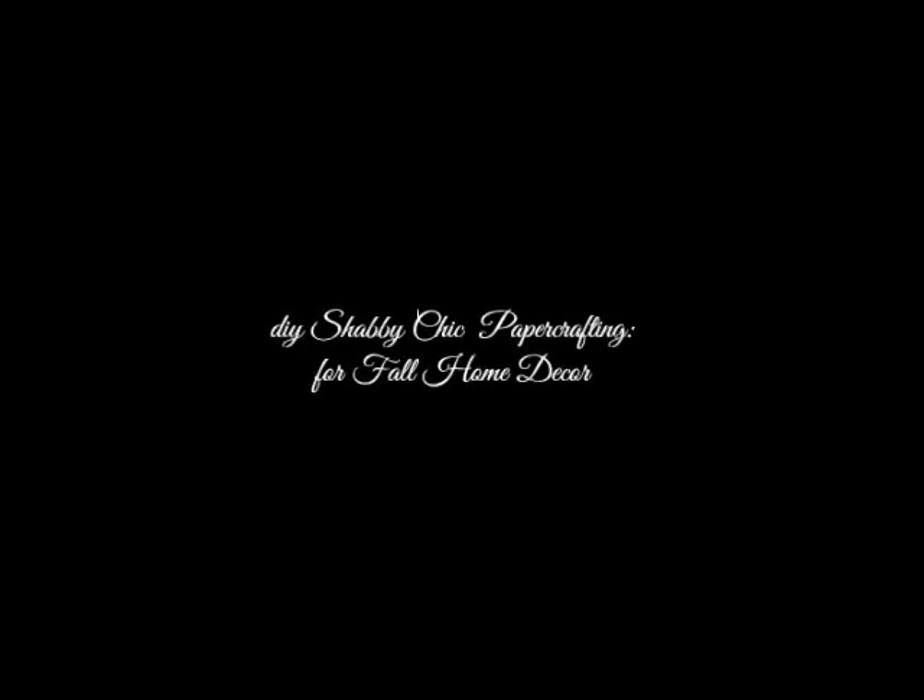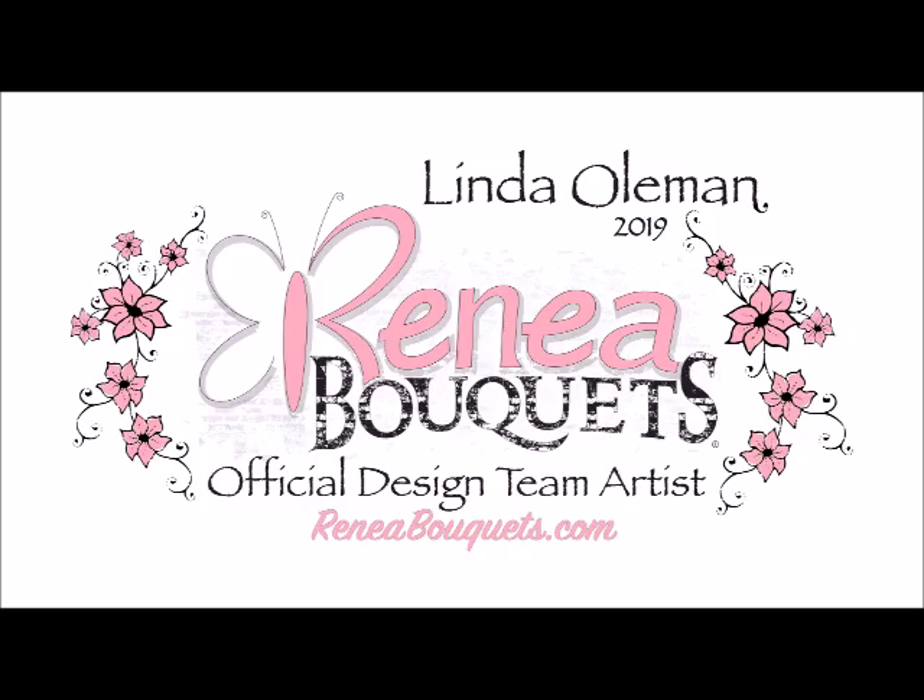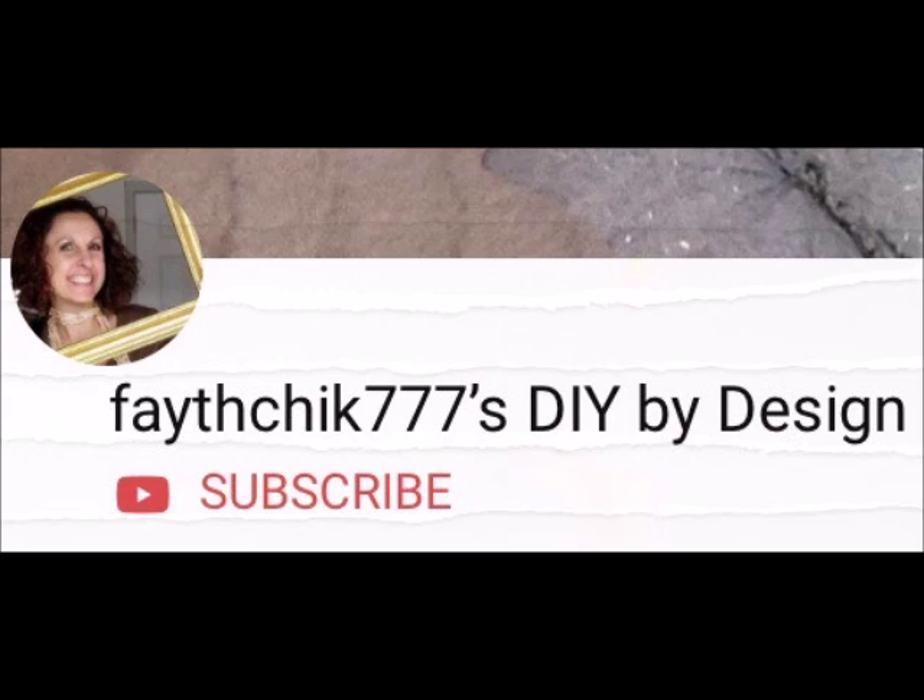Today we are working on a shabby chic paper crafting project for Fall Home Decor, a René Bouquet's design team project. Welcome to my channel. My name is Linda.